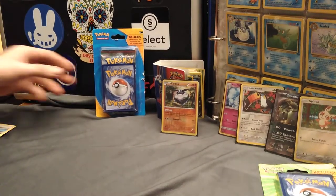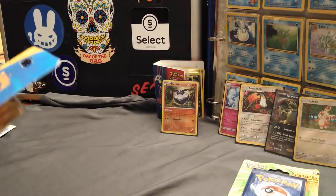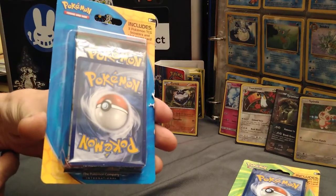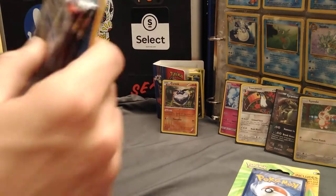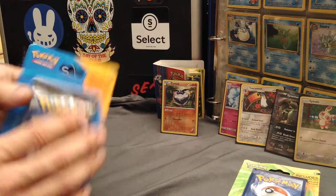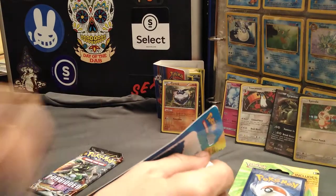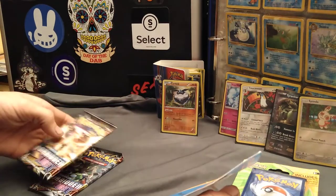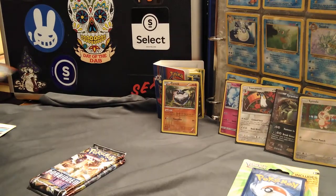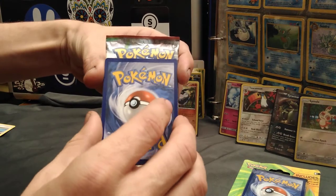Moving right along here. This is the bigger pack — it has three packs in it. I'm a little more excited about this one than the other one. I did just want to get the other one open for the sleeves. This here has three packs in it. The first one is just the Breakthrough, but it does have one foil promo card and three regular Pokemon boosters. We'll get right into it. So, Sun and Moon Forbidden Light and another Sun and Moon Forbidden Light. We'll put those to the side and see what this foil card is.